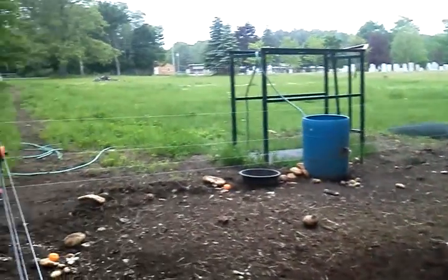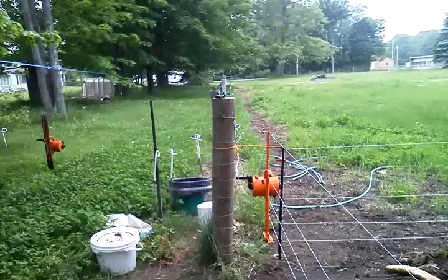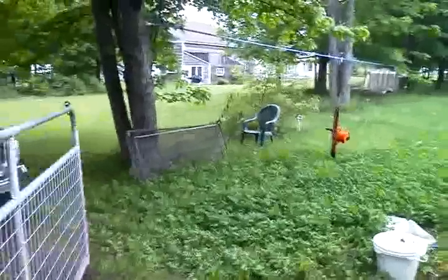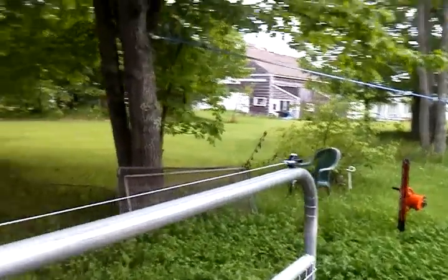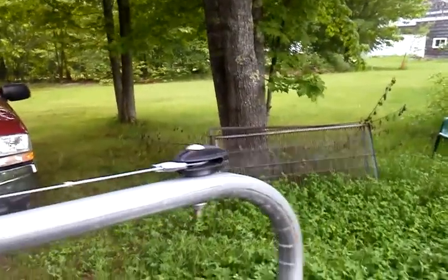A few days ago when I was putting this fence on the inside of the poultry netting, this gate here was closed when I was reaching over. I totally forgot about this top wire I put up here. I reached over and that touched the inside of my armpit. Holy crap. That did not feel good.